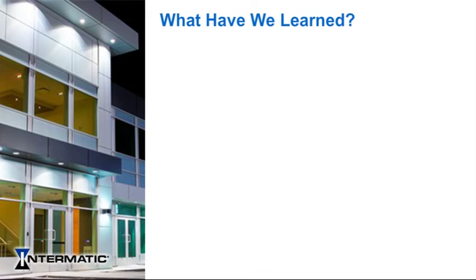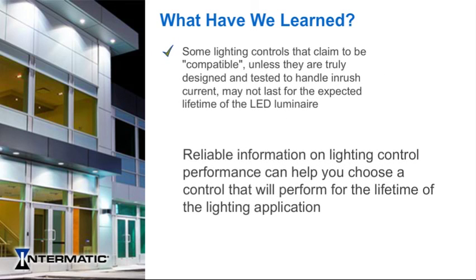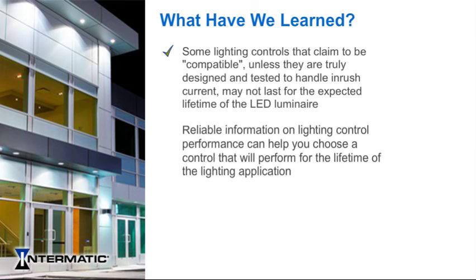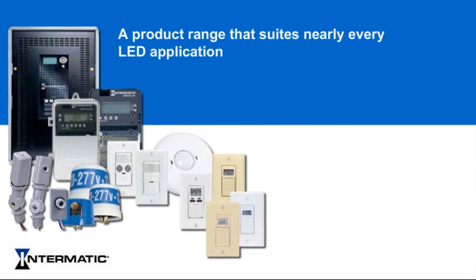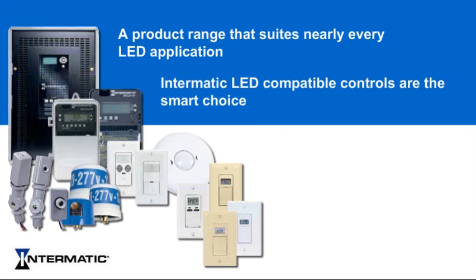Though some lighting controls may claim to be LED compatible, unless they are truly designed and tested to handle inrush current, they may not last for the expected lifetime of the LED luminaire. Reliable information on lighting control performance can help you choose a control that will perform for the lifetime of the lighting application and avoid failures and costly repairs. Intermatic's comprehensive testing procedures provide explicit and tested data crucial to choosing the right lighting control solution. With a product range that suits nearly every LED application, designed specifically to mirror the long life of LED fixtures, Intermatic LED compatible controls are the smart choice for your LED application.